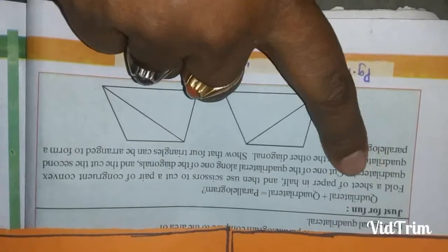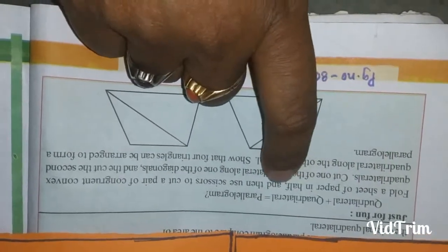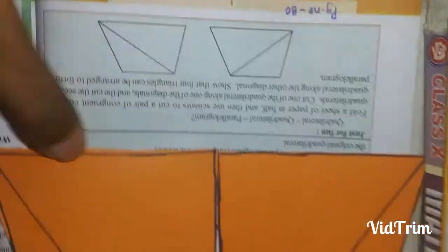First, what we should do is fold a sheet of paper into half. I am folding a sheet of paper into half. This is one total paper that I have folded into half.